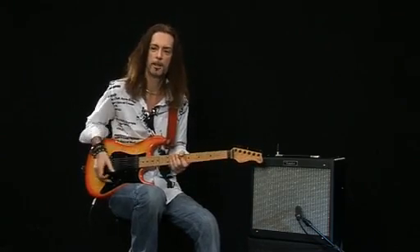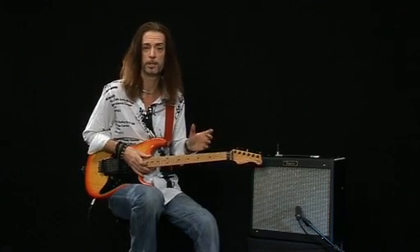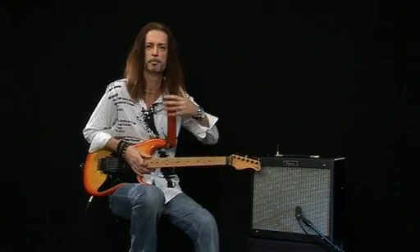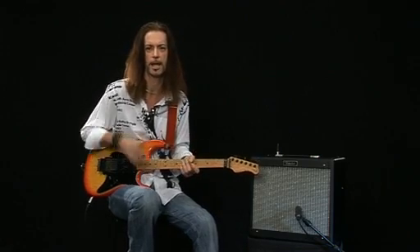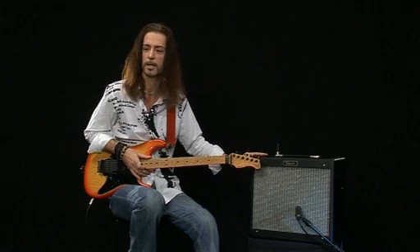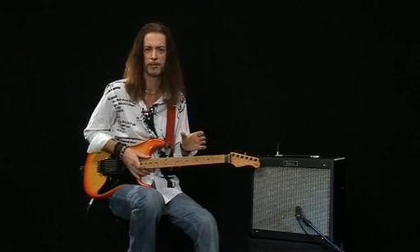Very nice. The thing I like about these smaller valve combos is that they react really well with pedals. If you've got a few overdrives or compressors or anything to boost the signal, especially with valve amps, if you put those pedals in front of your amp it opens up a whole new world of tones and expands the sound a lot. Certain amps don't like pedals in front of them, but valve amps do. So this would be a great tool for recording, smaller gigs, and home practice.